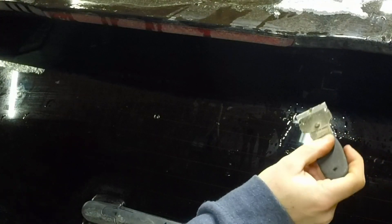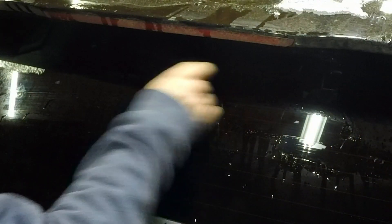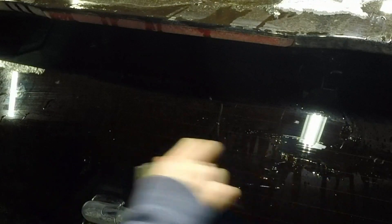I don't know if you can see that there, but it peels that sticky residue right off. Scrapes it right off. I'm going to wipe that off.